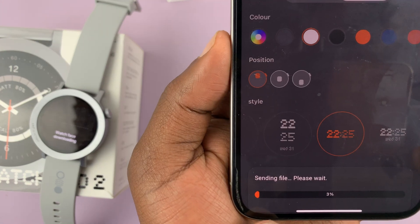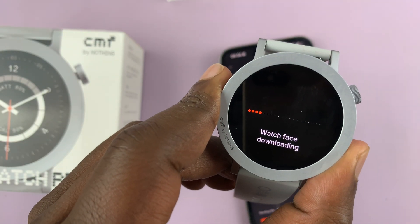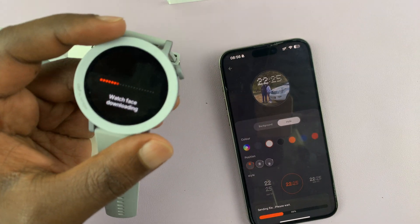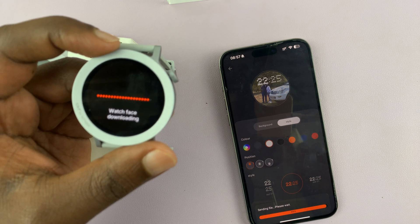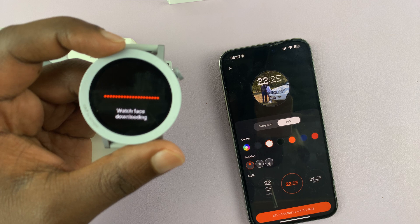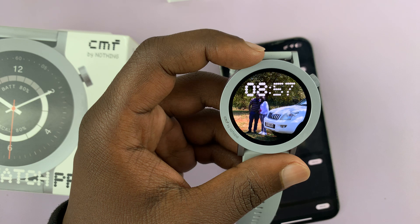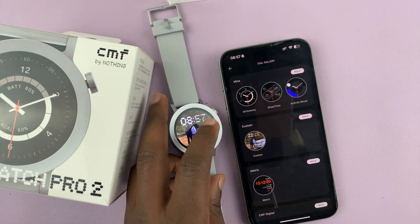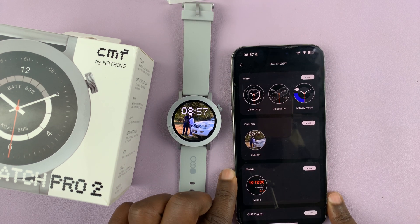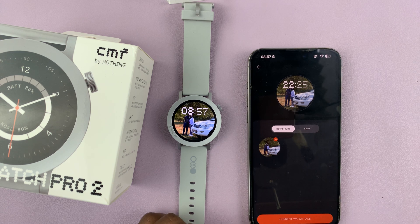The file is now being sent to the watch, and on the watch you can see it's currently downloading the watch face — just be patient. Once it's done, you'll have a beautiful watch face with your own custom background image on the CMF Watch Pro 2. Thanks for watching — comments and questions down below, and good luck!